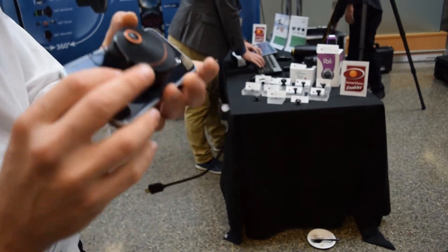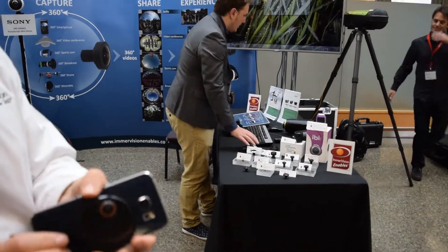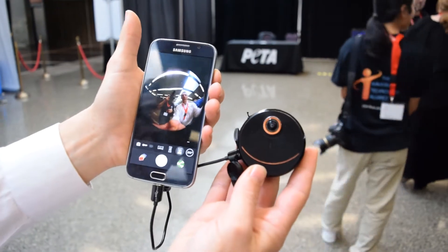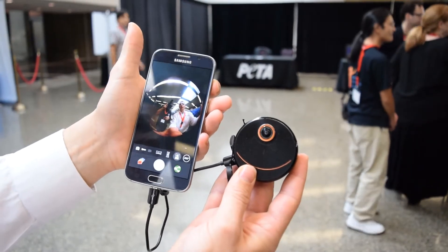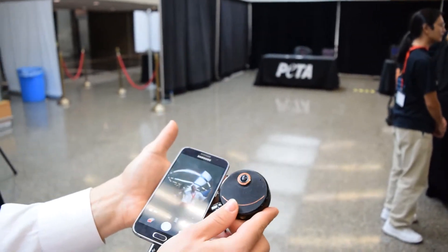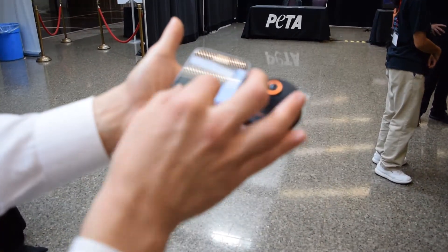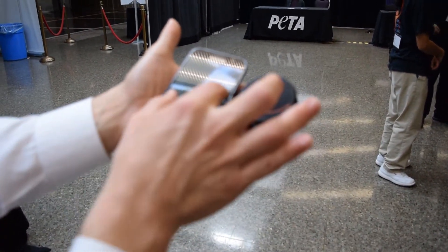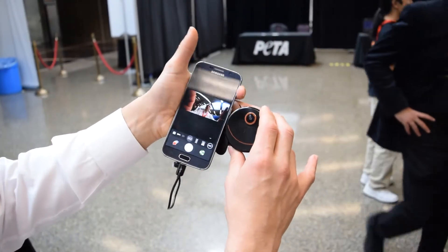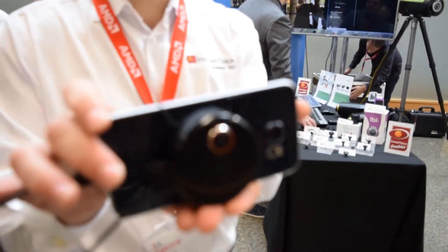You can also attach the camera to your mobile phone and capture content — this will actually be the first camera that can stream live VR content. This is the prototype, so it won't look exactly like this at the end, but the idea is you attach it to your smartphone and live stream VR content. It snaps on with a magnet.